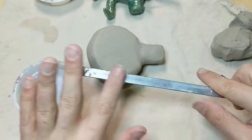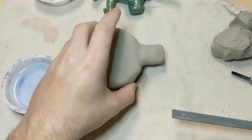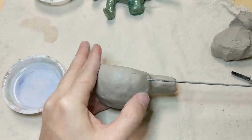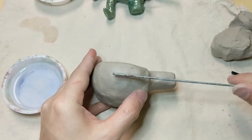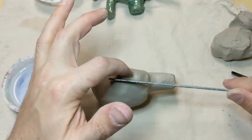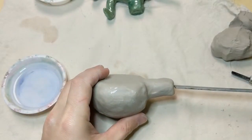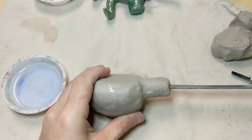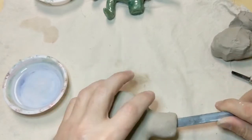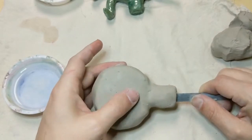I'm going to take this flat metal rod and put some water on it so the clay doesn't stick to it. I just want to feed this through, straight through, just like that, so that it's underneath this layer of clay right here. I'm going to carefully slide this through — I can feel that it's about right here.